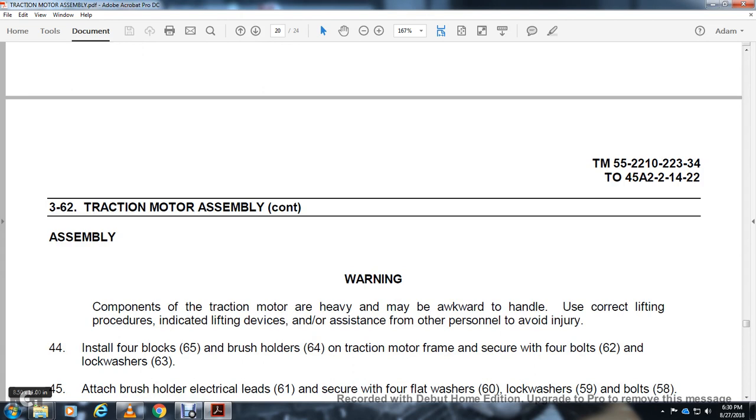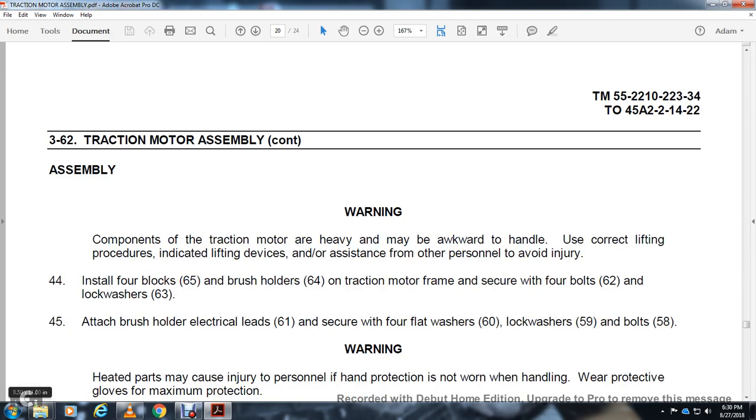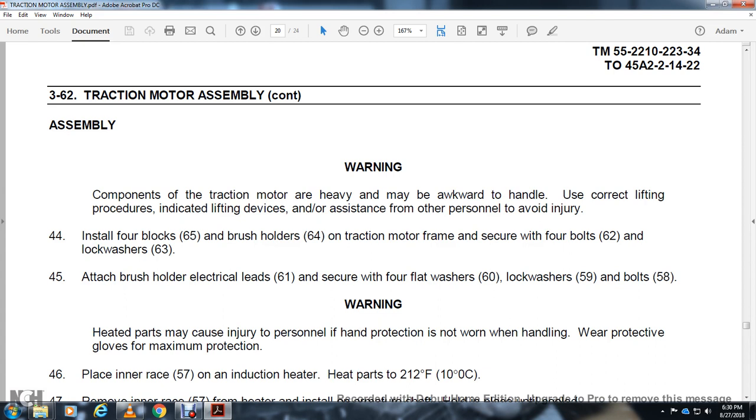Assembly. Warning — components of the traction motor are heavy and may be awkward to handle. Use correct lifting procedures with lifting devices and other personnel assistance to avoid injury. Install 4 blocks 65 and brush holders 64 to the traction motor frame. Secure with 4 bolts 62 and lock washers 63. Attach brush holders with electrical lead 61. Secure with flat washer 60, lock washer 59, and bolt 58.